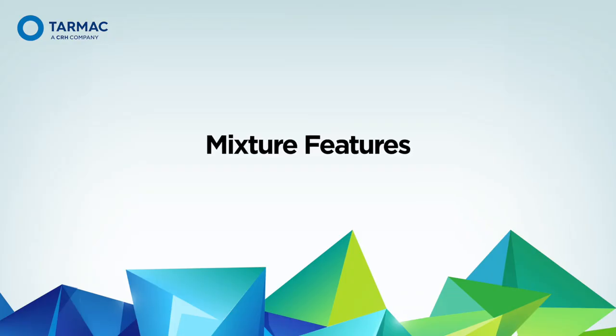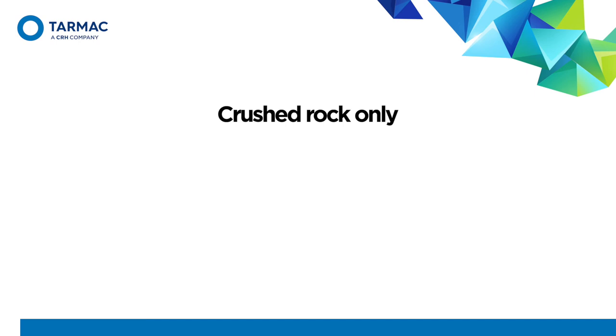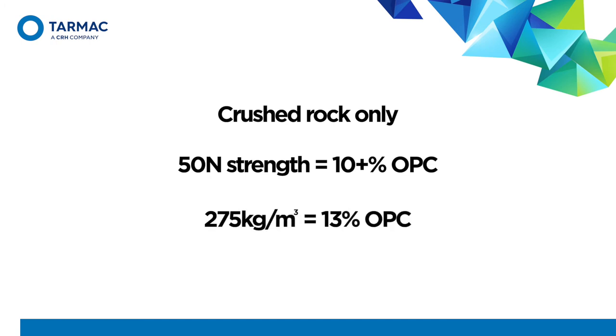SHW 1000 series restricts RCC aggregate to crushed rock or gravel; recycled and secondary aggregates aren't currently permitted, although this may change as more experience is gained with RCC. To achieve 50 Newton per millimetre cubed strength, RCC typically requires about 10% ordinary Portland cement. The 1000 series also sets a minimum cement content of 275 kilograms per metre cubed, which is a more conventional concrete requirement not found with CBGMs. For a typical RCC mix, this equates to about 13% OPC by mass.